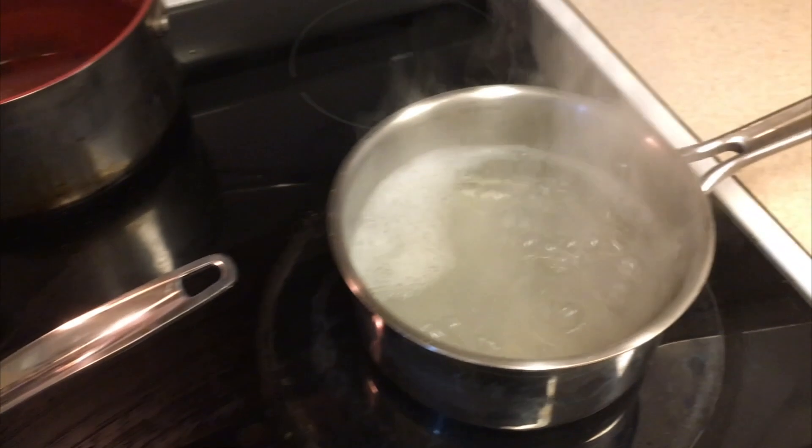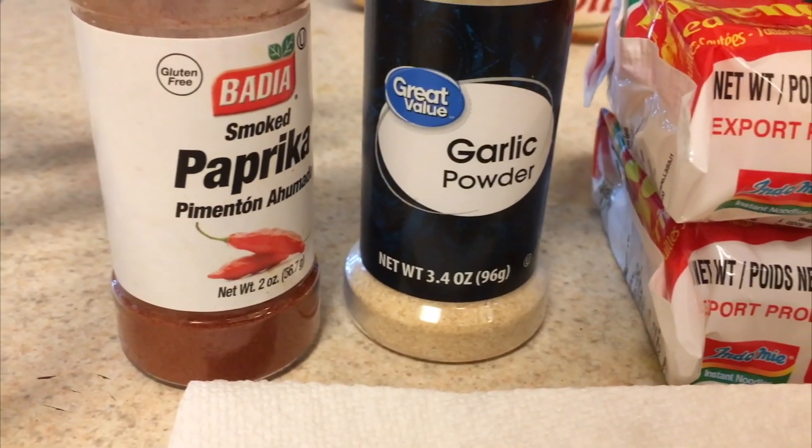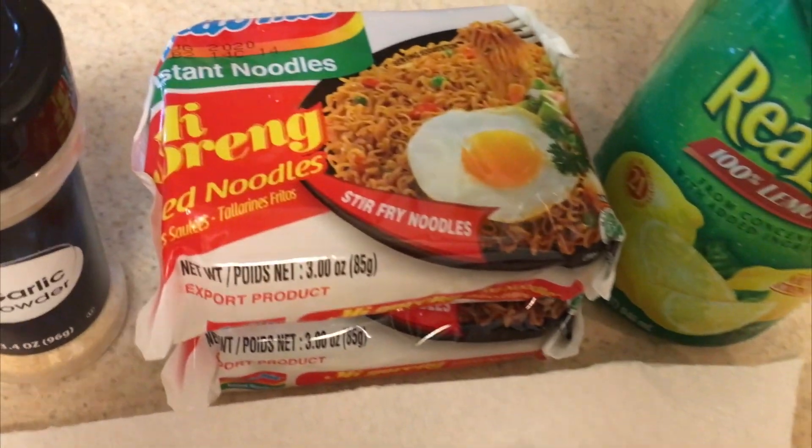You're going to need some butter, some boiling water. I got some shrimp, I got some garlic, I got some paprika, I have some lemon, and I also have the Indomie ramen right there itself.